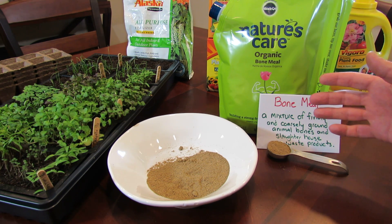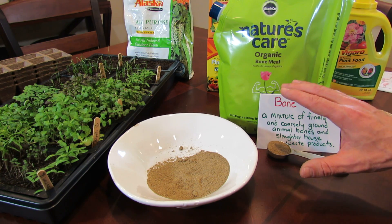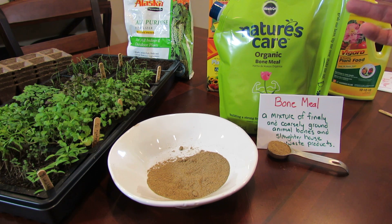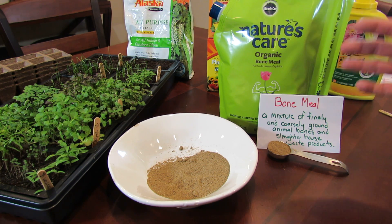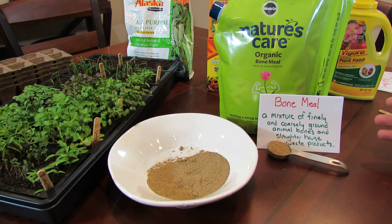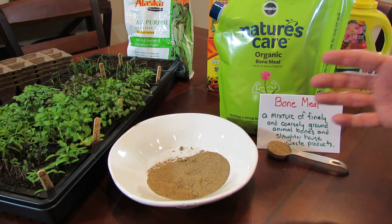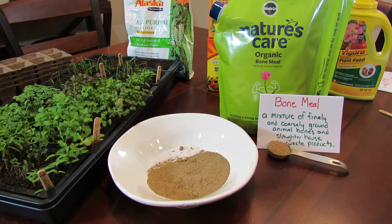It's an organic fertilizer, but I also don't want you to feel like you have to use only organic fertilizers. That's just not true. Fertilizers that are processed by human beings in some way aren't worse for your plants. Plants can't tell the difference between organic fertilizers or processed fertilizers, and I'll explain that in other videos and a little bit as I go along.